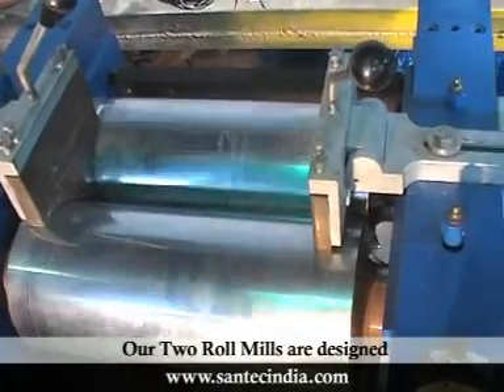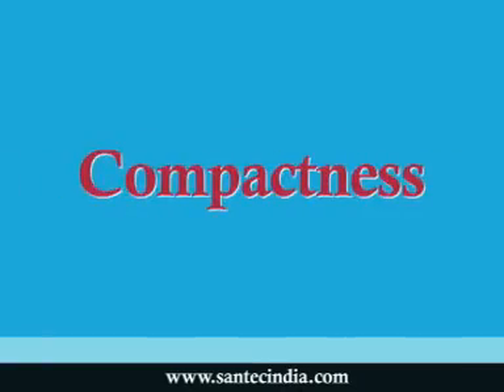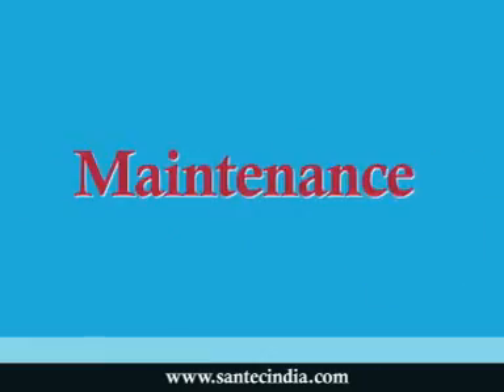Our two roll mills are designed with many user-friendly features like durability, compactness, ergonomic features, ease of mobility, user-friendly operation and maintenance, and economy.